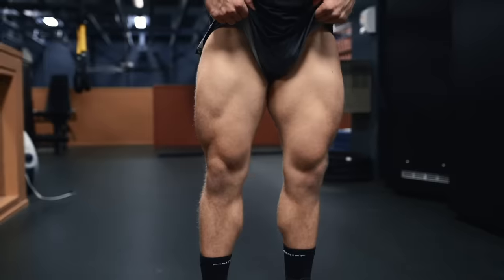Welcome everyone to a new episode of Technique Tuesday. This week we're going to be looking at how to isolate the quads with perfect technique, but before we get into that, let's take a quick look at some basic quad biomechanics first.